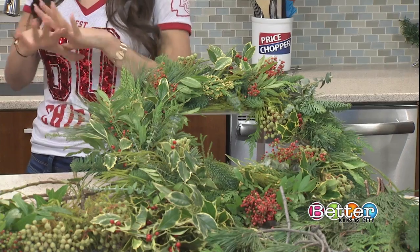We were just actually laughing about this. She said her car is smelling so fresh right now, her house too — she's making all these wreaths, and the price trapper kitchen smells amazing right now.